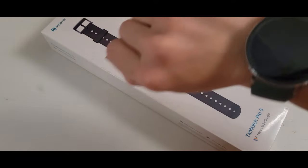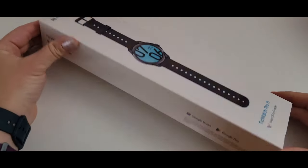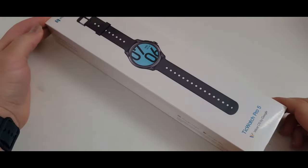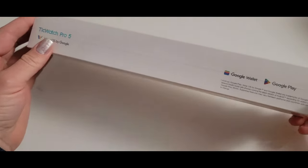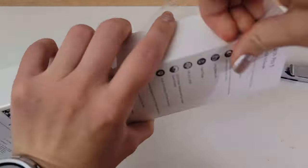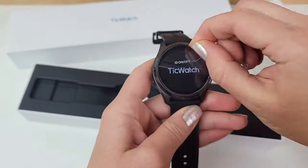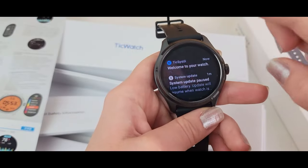We've unboxed the Galaxy Watch 6 Classic and the OnePlus Watch 2. Now we have the TicWatch Pro 5. It came in the rain in a box that was soaking wet, but the watch itself was unaffected because it was protected in cellophane. In the box: the watch, band already attached, instructions, and the charger.